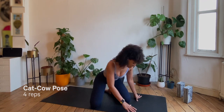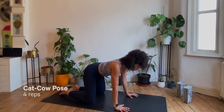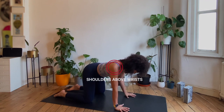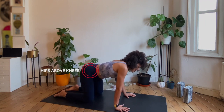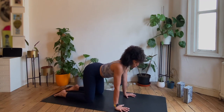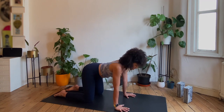Let's first come into all fours so we can move through some cat-cows and just get our foundations set. On all fours, the hands are about shoulder distance apart, the shoulders are on top of the wrists, the legs are about hip distance apart with the hips hovering above the knees. Feel free to give yourself some wiggles and find a little bit of movement through the spine so you can find neutral and find your foundations.